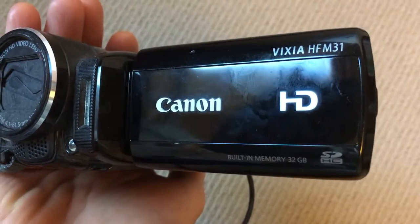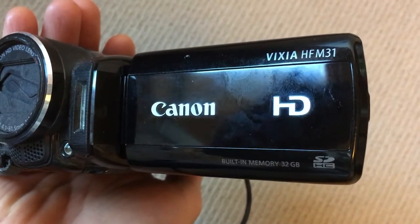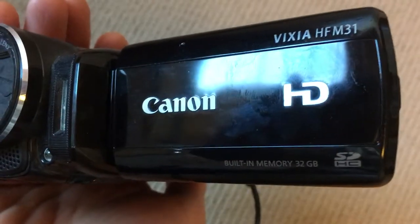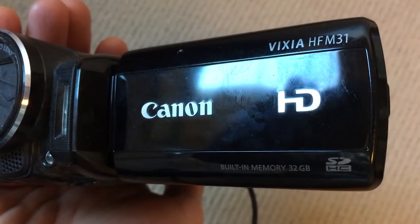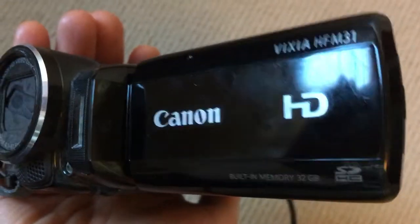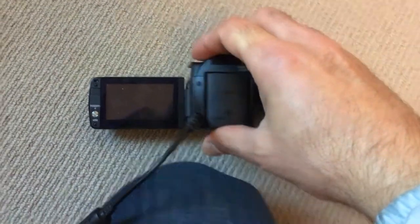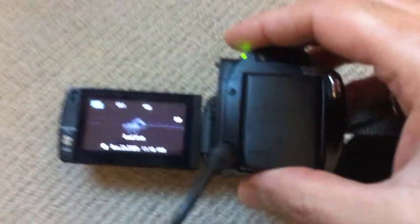How to change a Canon Vixia HF-M31 from the built-in memory card to an SD card. First, you have to start the camera.